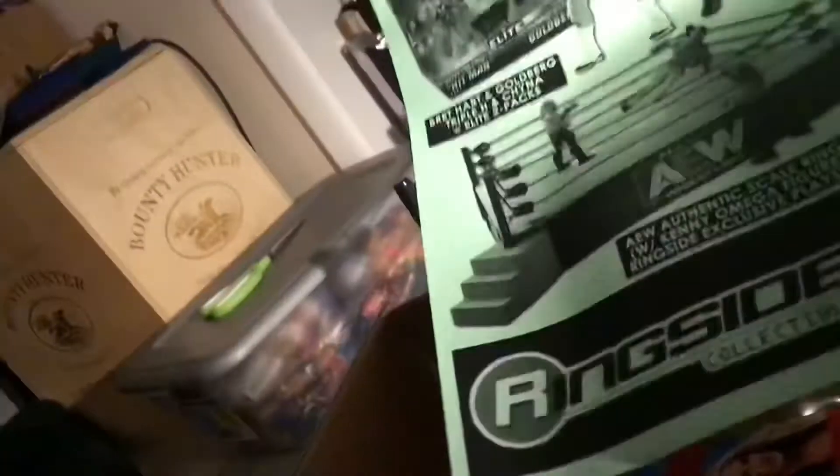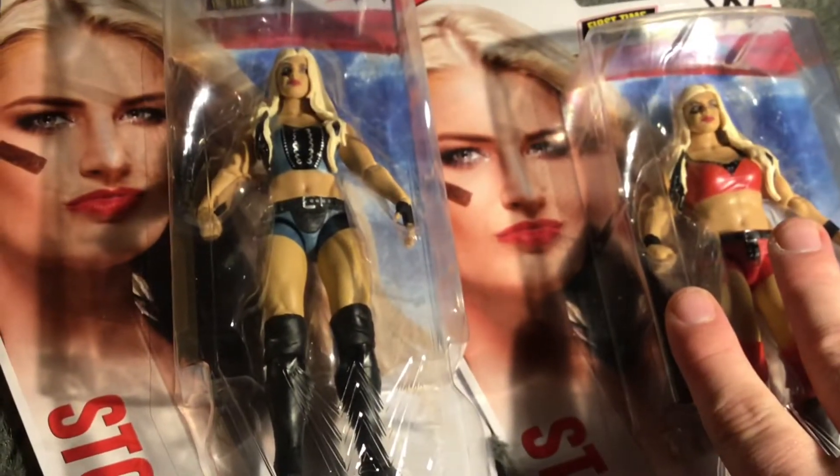From my pre-order, we got some Ringside figures. We've got Tony Storm — and there's a chasing variant — so we're going to do an unboxing and review of both. Let's get started.